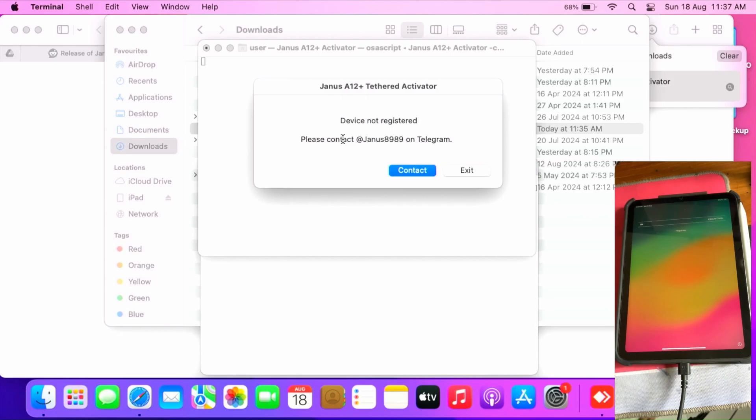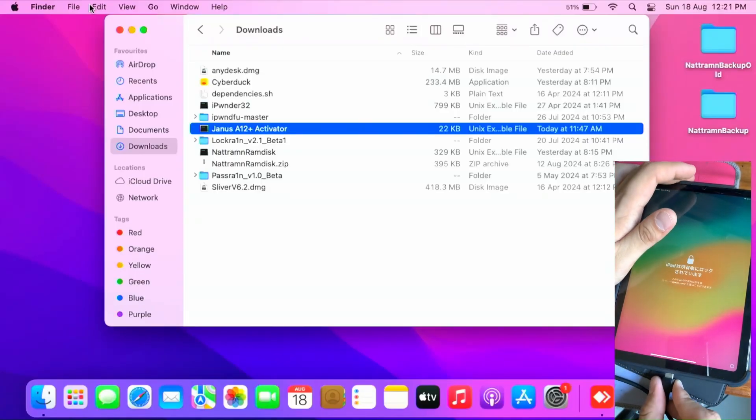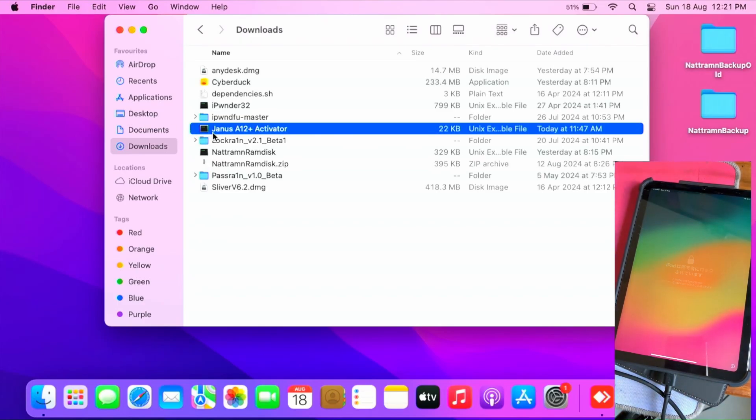Contact Janus 899 on Telegram with the serial number of your device. Please do not use a photo — just in case he mistypes your serial number and your device has issues activating. I'll be contacting him with the serial number of the iPad by typing every single character. Do not take a photo and send it to him — he might mistype it. Just type every single character of your serial number of the device you want to bypass, and send it to him.